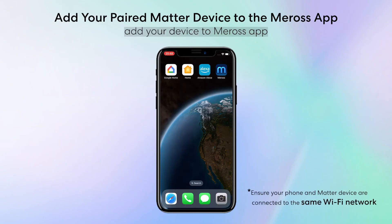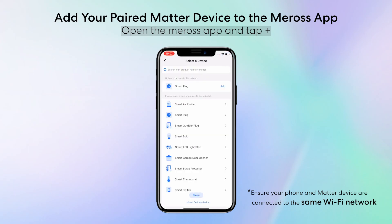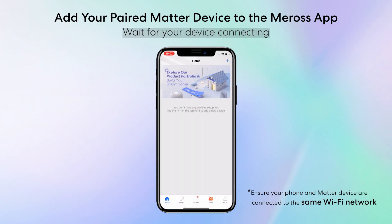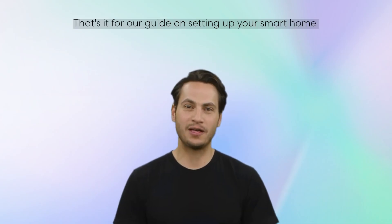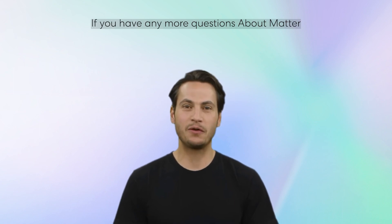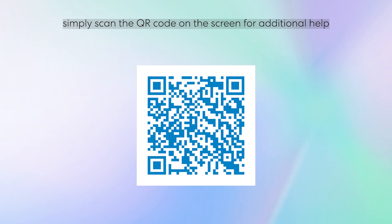Let's proceed with the steps to add your device to the Maross app. Open the Maross app and tap Plus. Your paired Matter device will be automatically found — tap Add. Wait for your device to connect. That's it for our guide on setting up your smart home with the Matter Multi Admin function. If you have any more questions about Matter, simply scan the QR code on the screen for additional help.